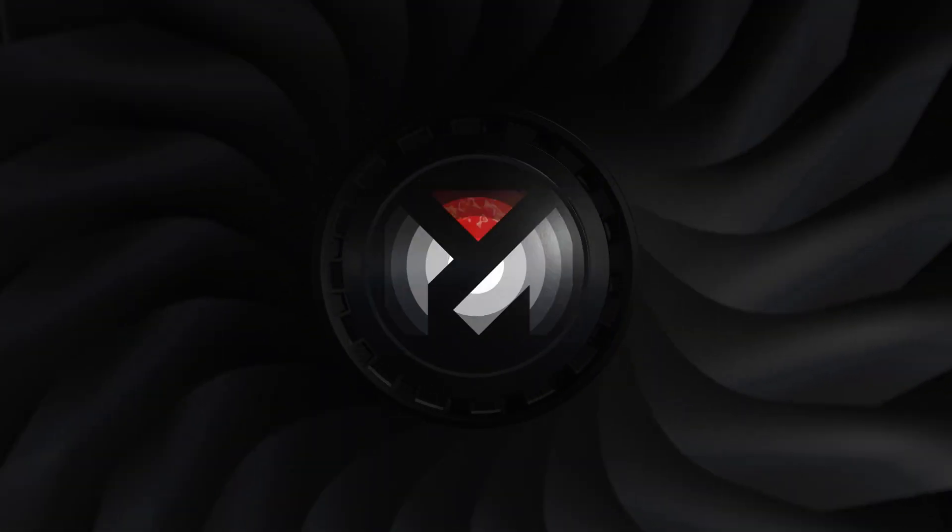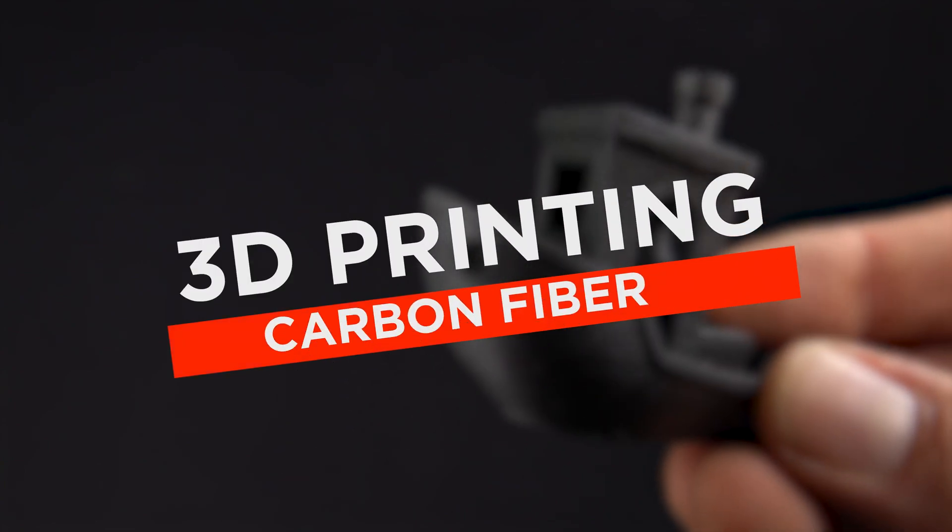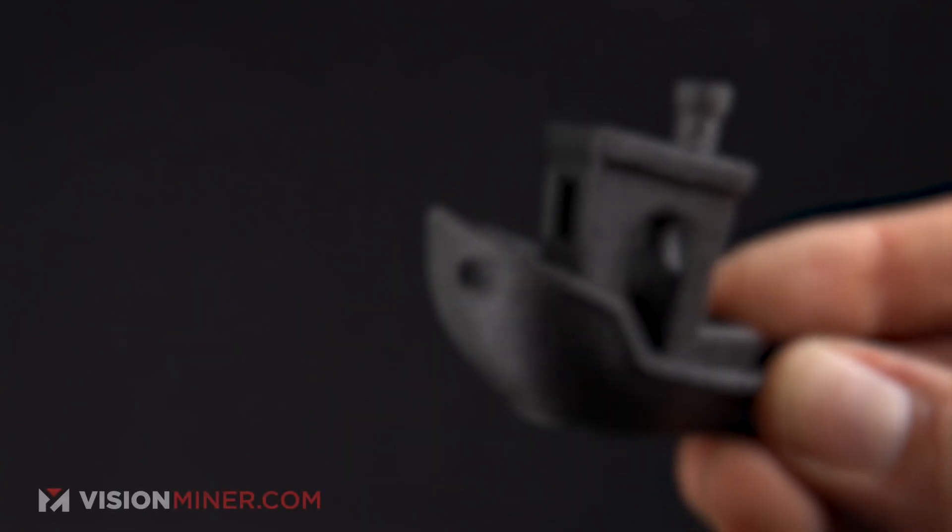People always ask us, can it print carbon fiber? And the answer is carbon fiber what? And the answer is yes. Welcome back to Vision Miner. Today we're talking about 3D printing carbon fiber materials.